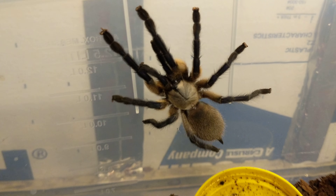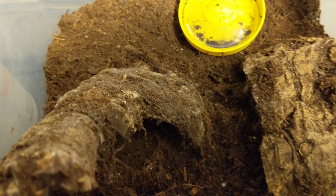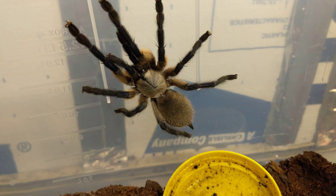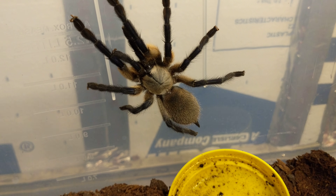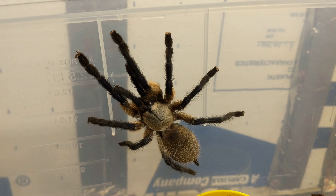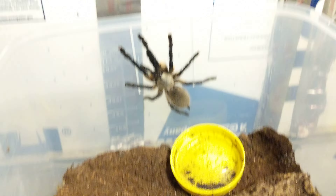Thanks for watching, guys — like, comment, subscribe. Give me your feedback and ask any questions you'd like. By the way, the Socotra Island baboon's scientific name is Monocentropus balfouri. So now you've got the species name. Have a good night, guys!